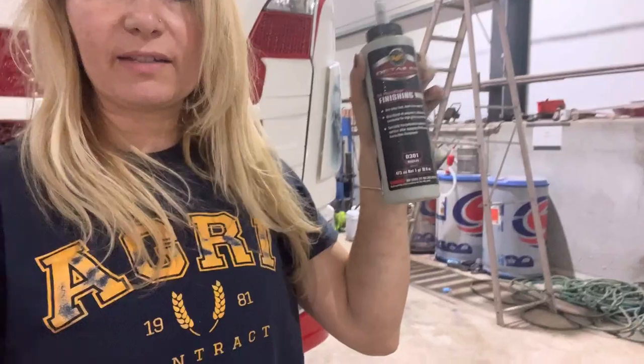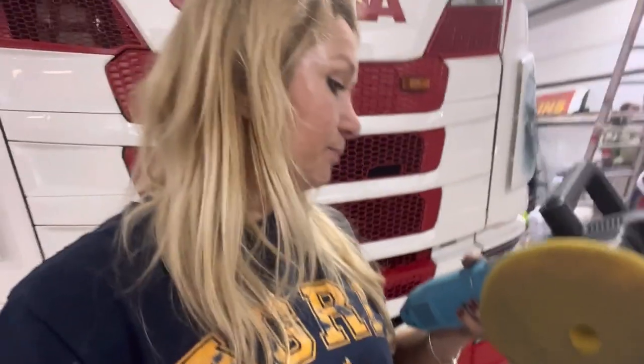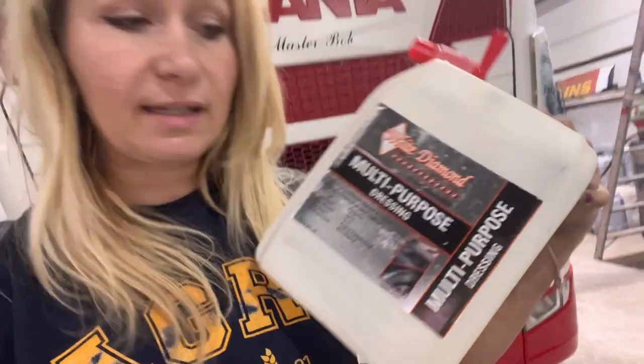Everyone's gone now except for me. I can run through all the products I used today. For the paintwork I used a Meguiar's detailing finishing wax with my DAS V26 dual action polisher — it oscillates rather than just going in a circle, which is better for the paintwork. For the wheel arches and tyres I used White Diamond multi-purpose dressing, which I find a really good tyre dressing and all-round cleaner.